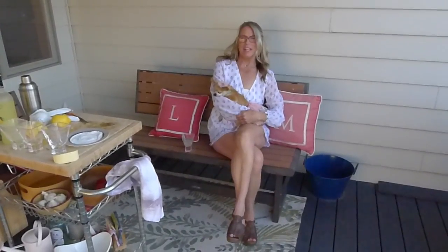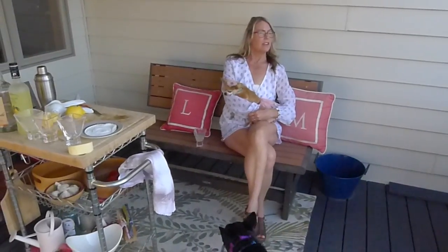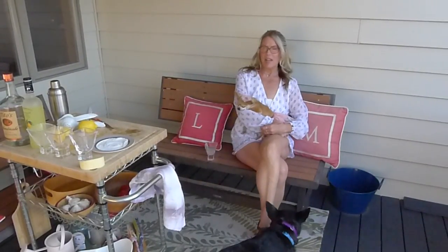Hi! It's Loreana, Montana. Tuesday night. It's 7:07 here in Montana, which means it's happy hour.